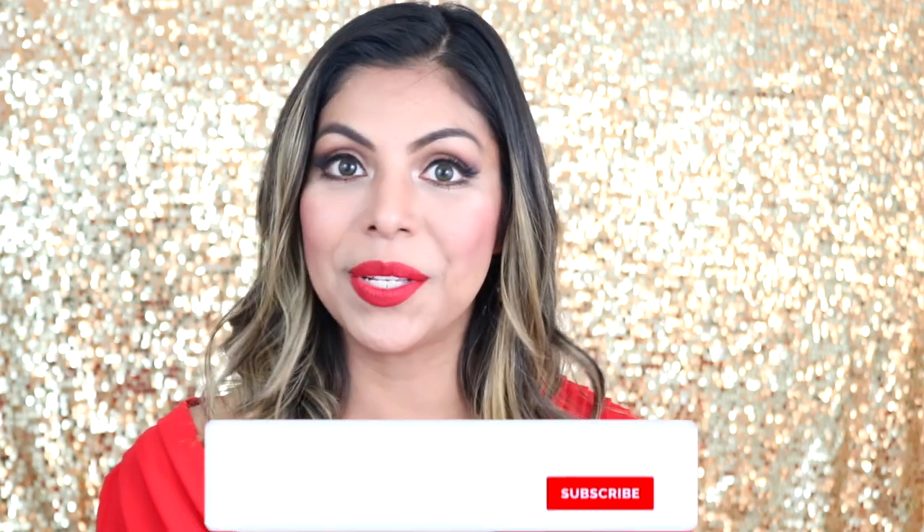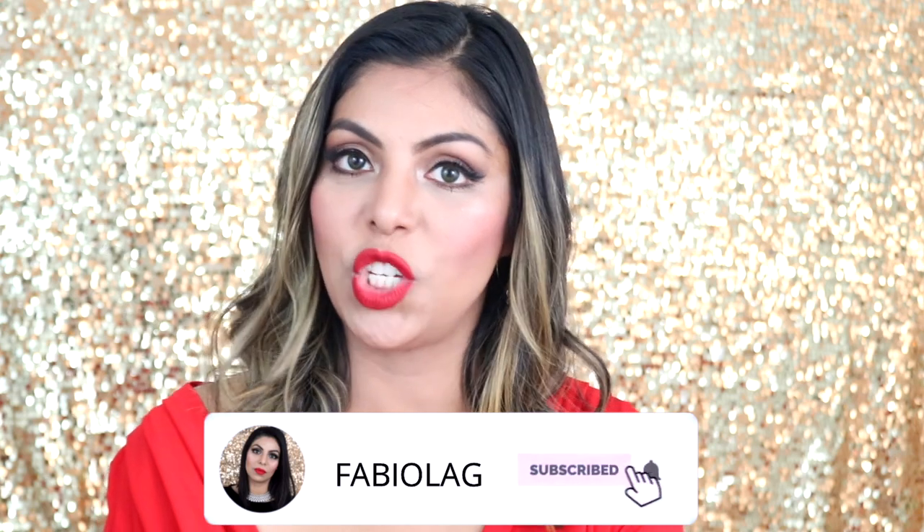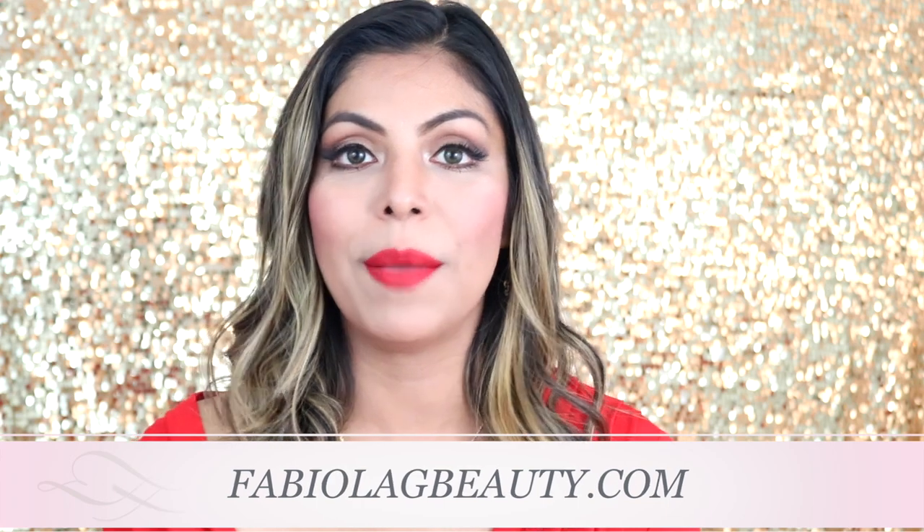Hi everyone, welcome back to my channel. My name is Fabiola and I love to create lifestyle, fashion, and beauty videos. I absolutely love it if you consider subscribing to my channel if you have not done so already. Also make sure to check me out on Instagram and follow me on my blog.